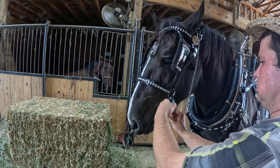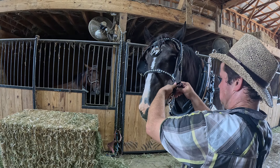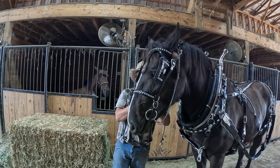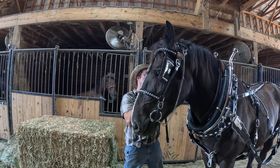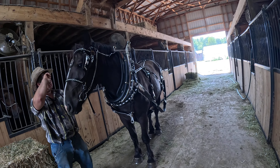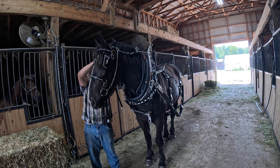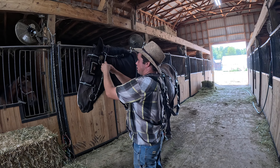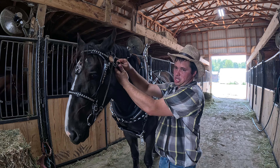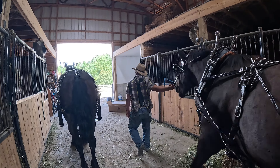Put the bridle on him. They've been worked either side of the tongue. He's going to put Josie on the right because he's a little bit bigger, but they've been worked either side. When you get them home from us, you can put them on whatever side you want. You're not going to find these 16-hand long-tailed Percherons very much out there — they're not out there. Not 16 hands, especially broke like these two-year-olds.